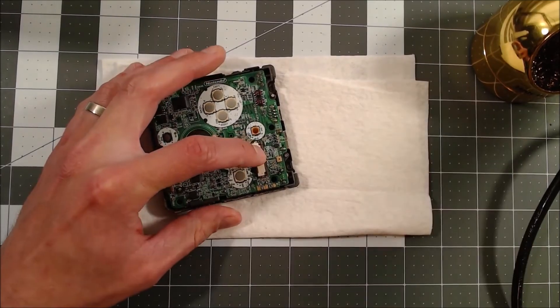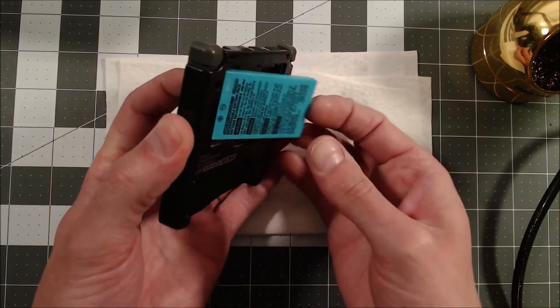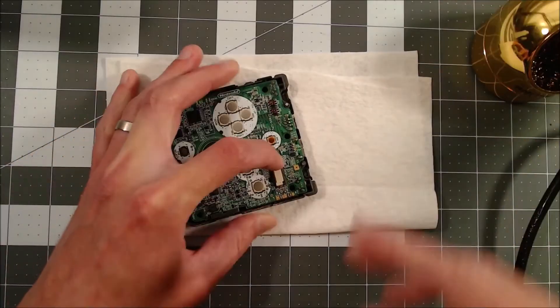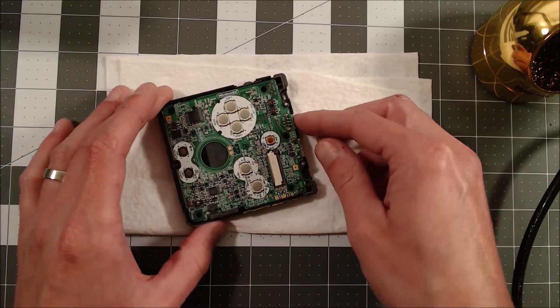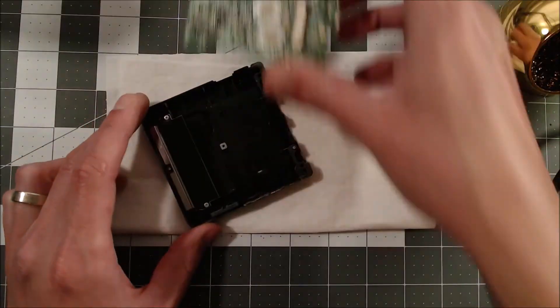Now I feel like a dummy. I might never know if there was actually an issue with those solder joints. It was in pretty rough condition and extremely dirty, but most likely it probably would have worked right out of the gate if I had just replaced the battery.